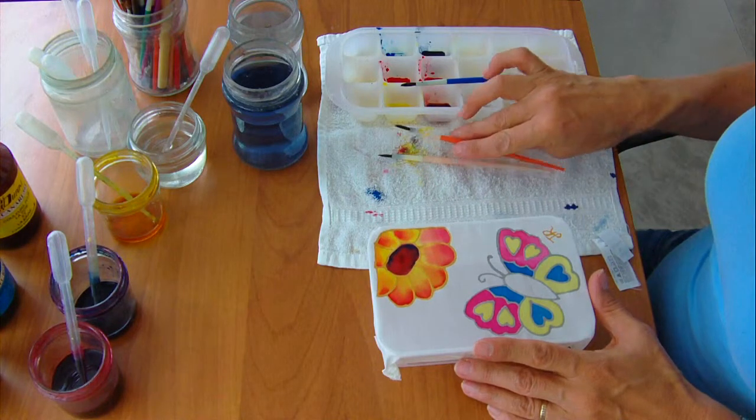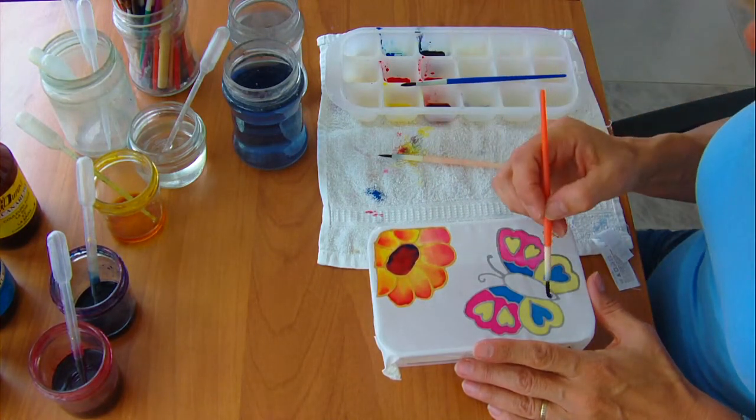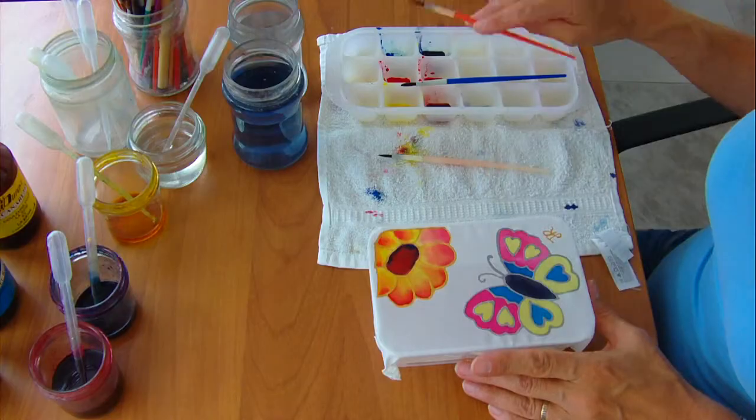Finally, I use a black, which is mixed from all three colours in more or less equal quantities. We'll do more on colour mixing later. That's the body of the butterfly completed.